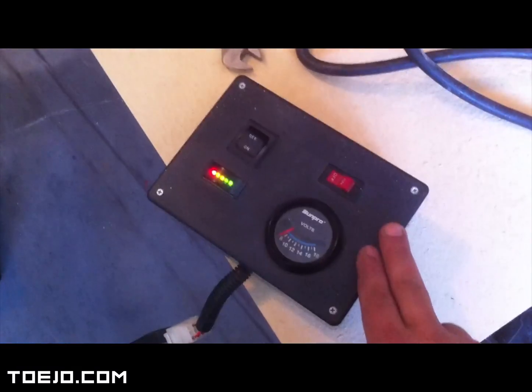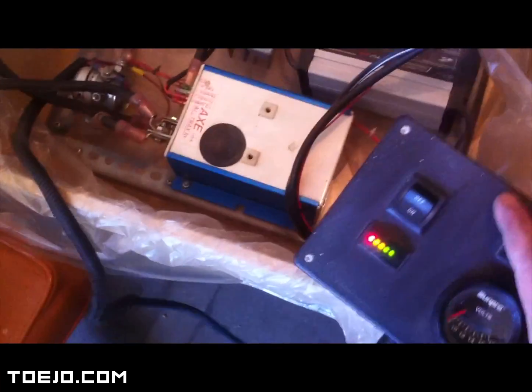Being 24-volts, it can probably go longer — at 300 amps, compared to a 500-amp controller, it may drain the battery quicker. But like I said, that's another day. You guys have the 500-amp now.